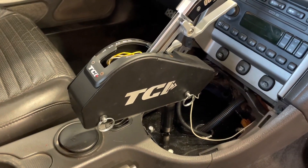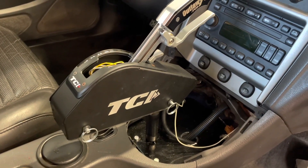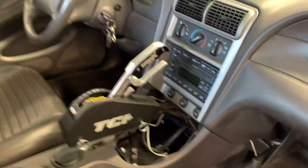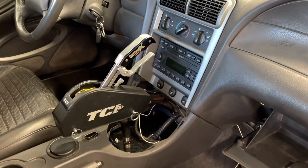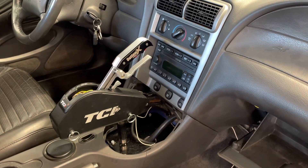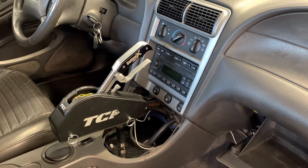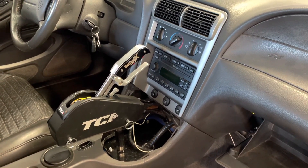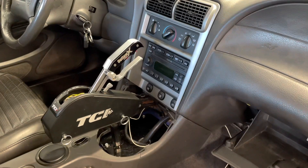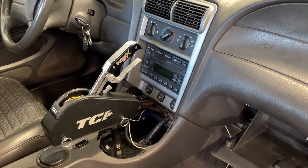I'll crawl underneath the car and show you how I made the connection to the transmission. I didn't really need any special brackets — I just used the brackets on the car that were already there and modified the linkage on the transmission to be able to hook the cable to it. Hang tight and I'll slide underneath the car and show you what I did.